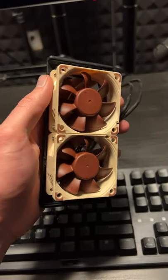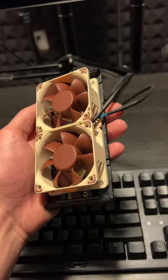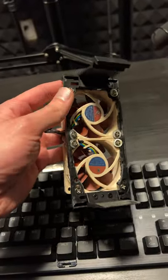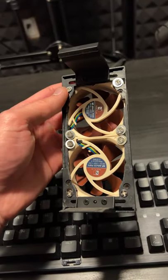However, after creating my own little fan here and installing it, I noticed that now it was able to pass all tests, and I was able to get much higher overclocks out of it, and it was just generally a lot more stable.